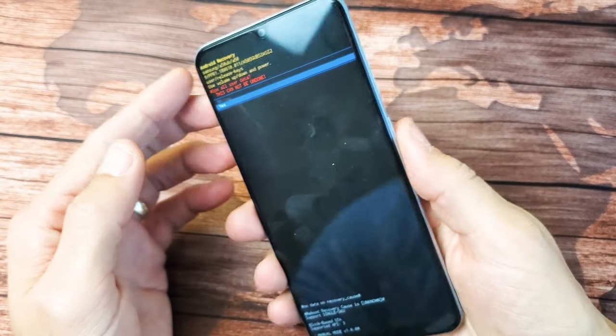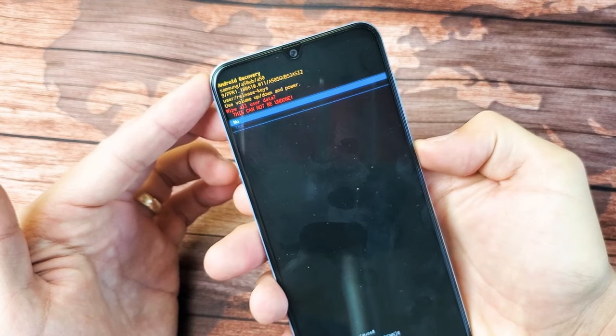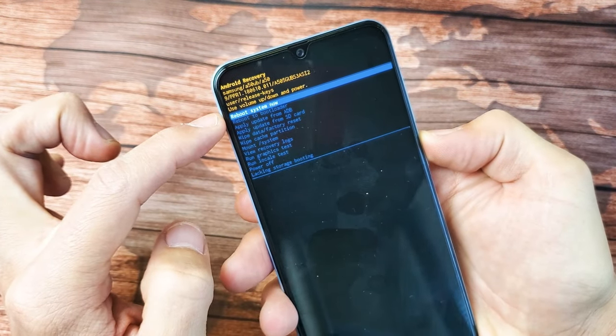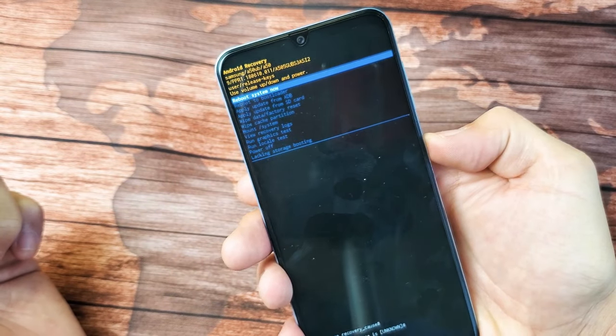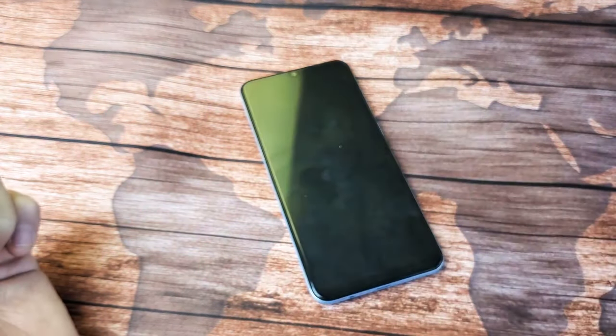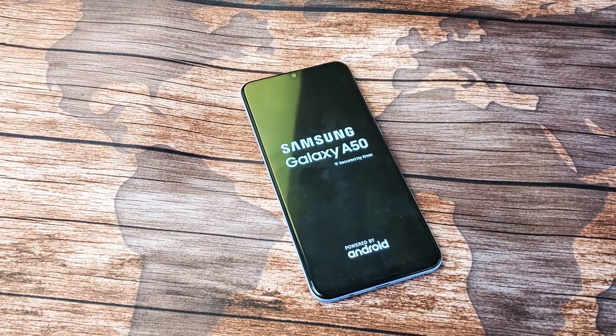For me, I'm not going to factory reset this because I don't need to. I'm going to go back up to 'No' and cancel out. I'll press the power button — it's highlighted on 'Reboot System Now' — so I'll press the power button. Anyways, I hope that helped you guys out. Let me know if you had a password and how many times it took you. Good luck, see you on the next one, bye!